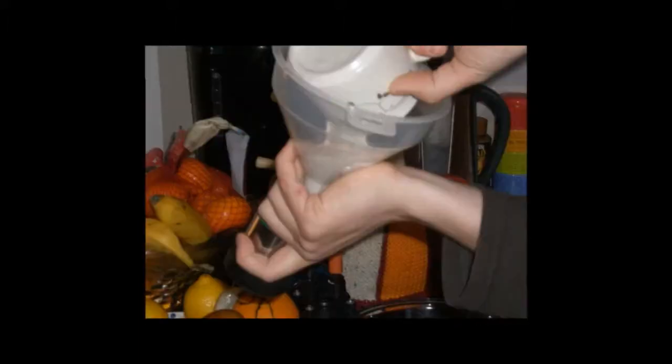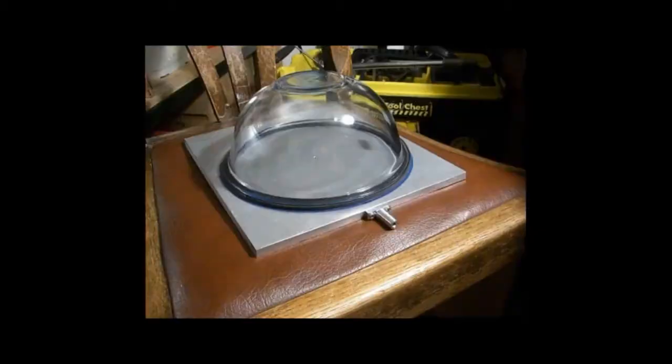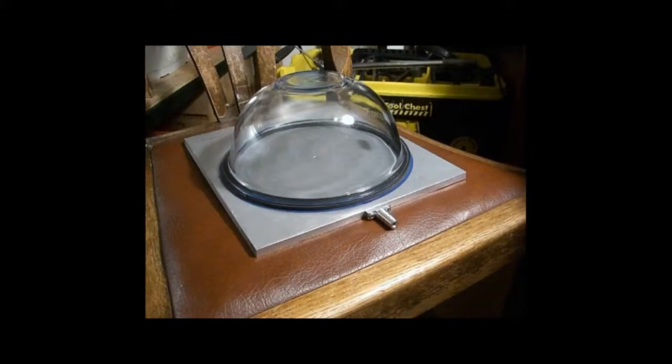Here I'm pouring the investment into the flask — you can just see the stainless steel tube and the rubber base at the bottom. To remove the bubbles I made a vacuum chamber: a kitchen bowl on top of a piece of aluminium with a hole in it, very simple. I use that to suck the bubbles out of the investment media, because when you whisk it up you get all kinds of bubbles in there.